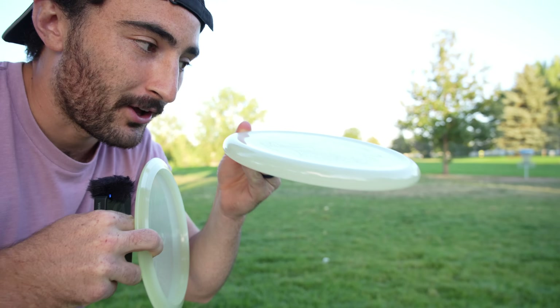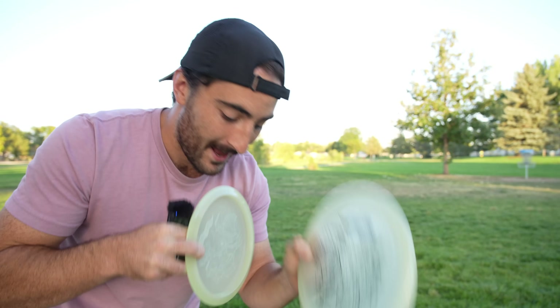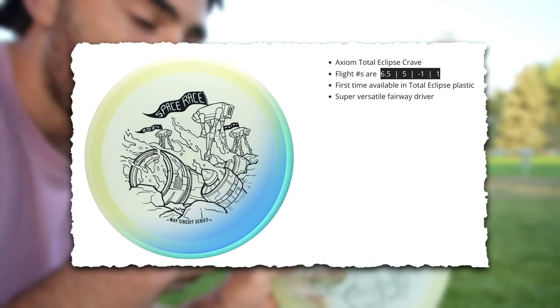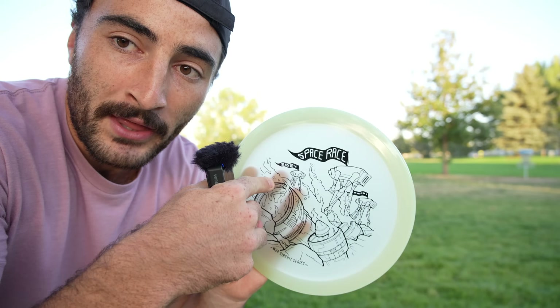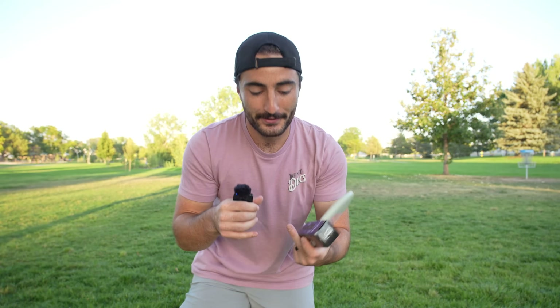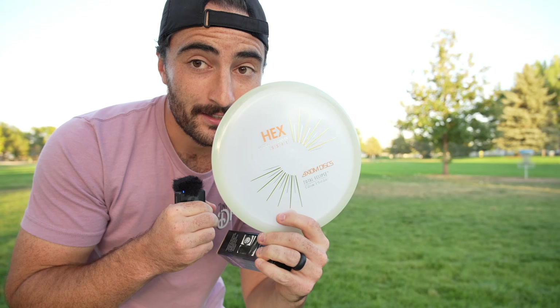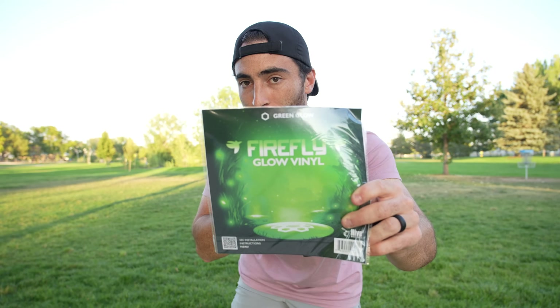I'm going to have to make a video comparing the Range against the Berg, but for today we're going to figure out how it flies pretty fast. You also get a total eclipse Crave — both the core and the rim are glow plastic since it's an MVP overmold disc. But Ken likes to give too much value, so he's also giving us a UV flashlight, a total eclipse Hex we can use today, and some Firefly glow vinyls.